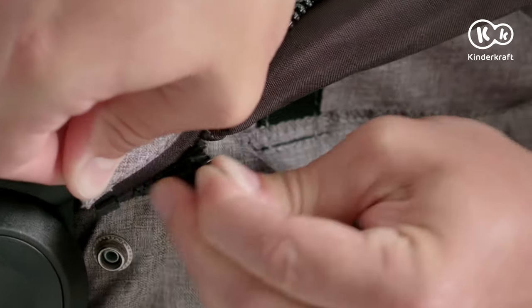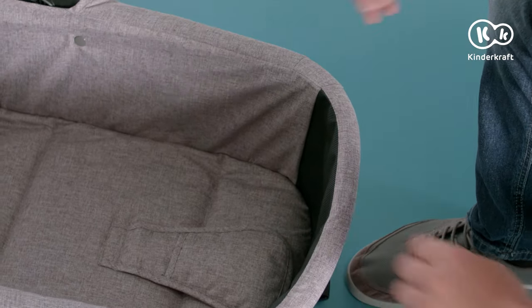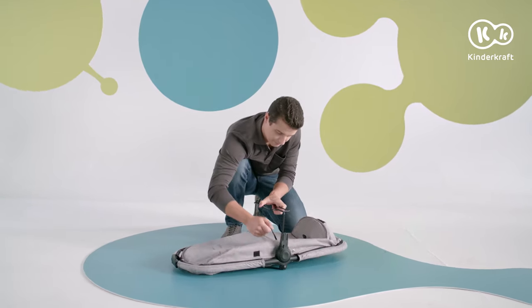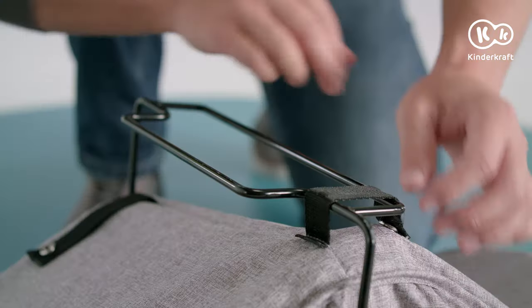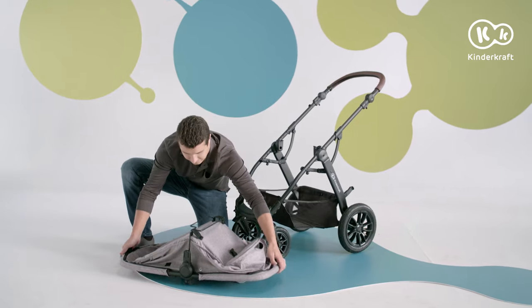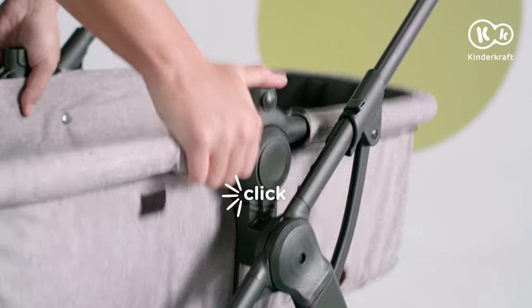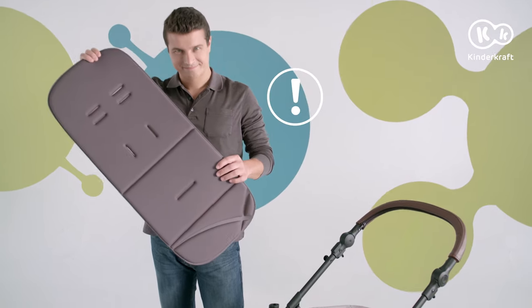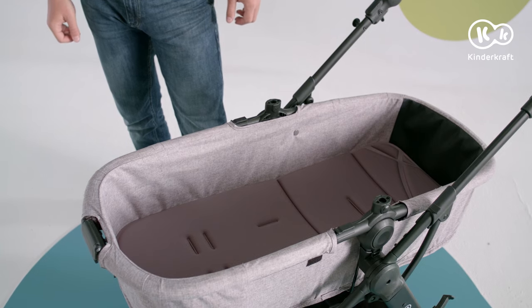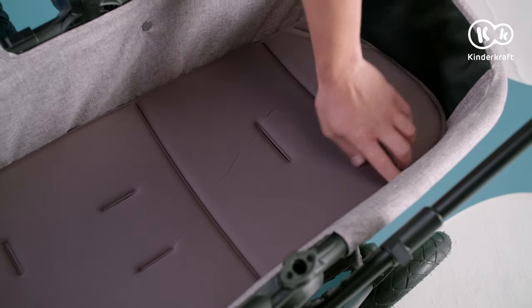Now zip up around the carry cot. The bar under the carry cot is fastened with straps and secured with snap fasteners. It can be attached to the pram's frame — a simple click and you're done. The mattress should always be placed inside the carry cot or the stroller. The mattresses and carry cot's material can be easily hand washed. For your child's comfort, the hip straps should be placed under the mattress.